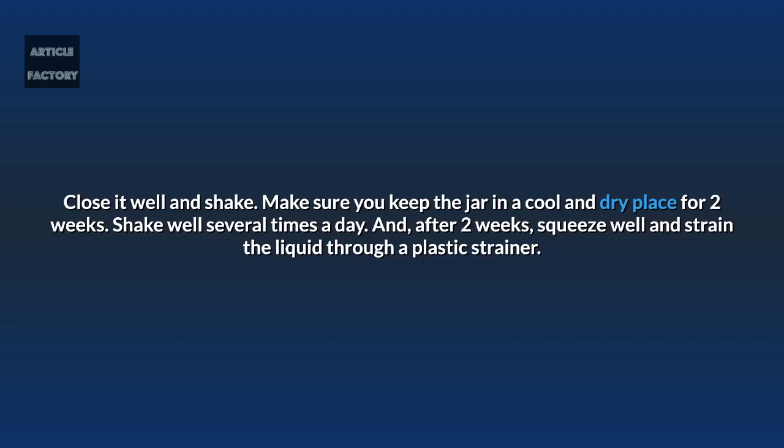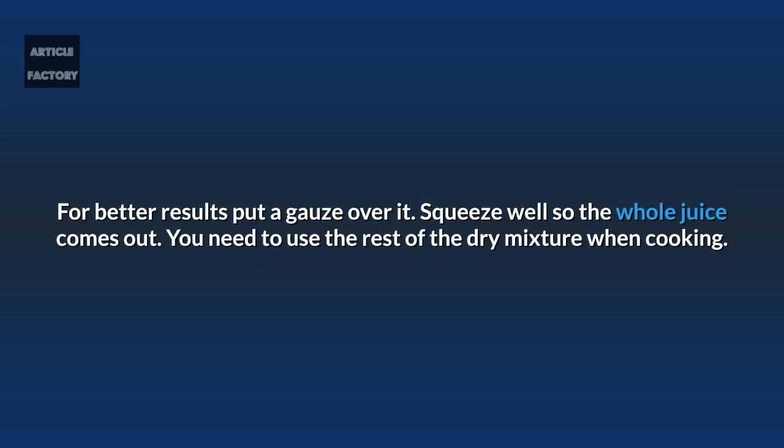Make sure you keep the jar in a cool and dry place for two weeks. Shake well several times a day, and after two weeks squeeze well and strain the liquid through a plastic strainer. For better results, put a gauze over it. Squeeze well so the whole juice comes out. You can use the rest of the dry mixture when cooking.